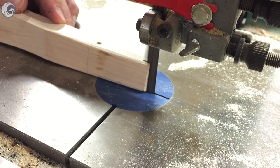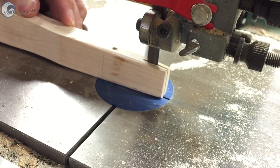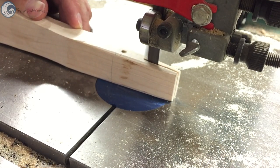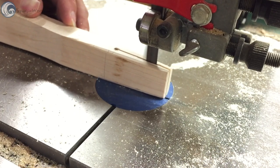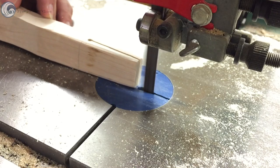After the handle was loosely fit, I cut a curve for the wedge in the business end of the handle. And I like to drill a small hole at the bottom of the wedge curve to prevent the piece from splitting when the wedge is driven in.